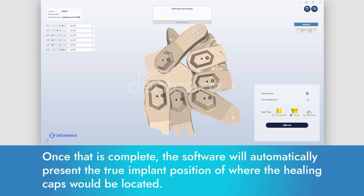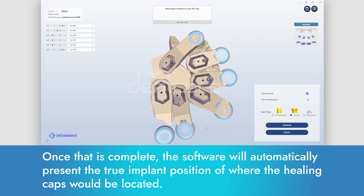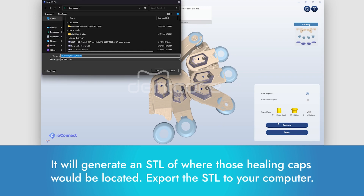Once that is complete, the software will automatically present the true implant position of where the healing caps would be located. It will generate an STL of where those healing caps would be located. Export the STL to your computer.